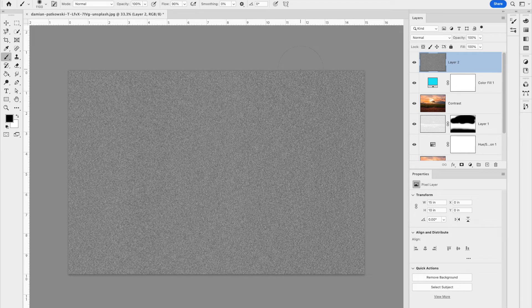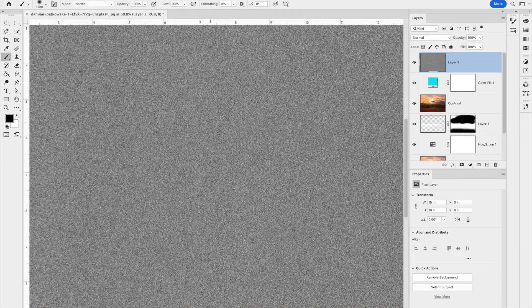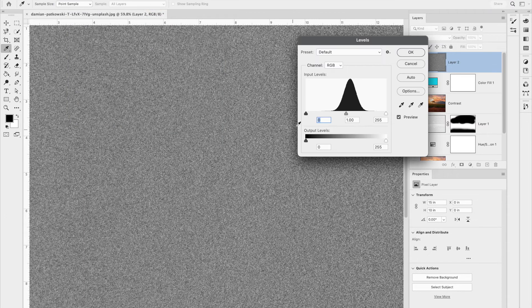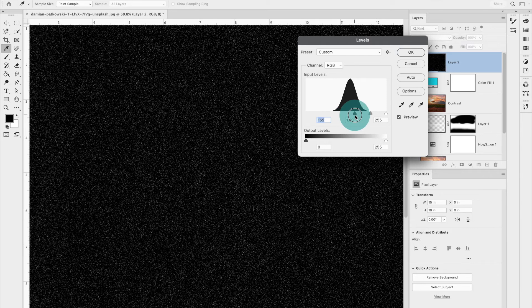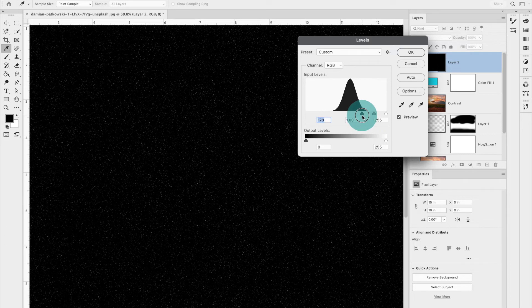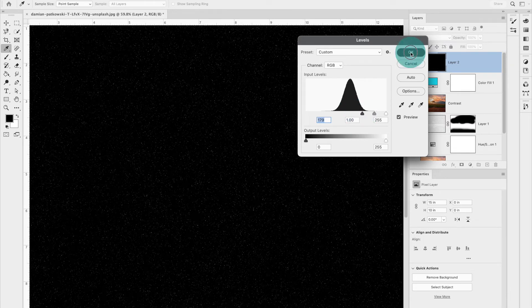Right now if we zoom in we have a lot of white and small speckles, so go to Image > Adjustments > Levels. This helps reduce the amount of white — take the top slider and drag it to the right. You'll see it start to break up and spread out those white bits. Go as far as you want, then hit OK.